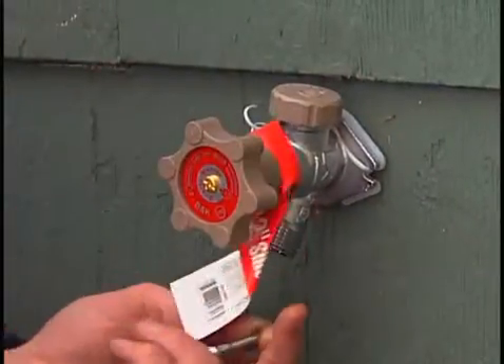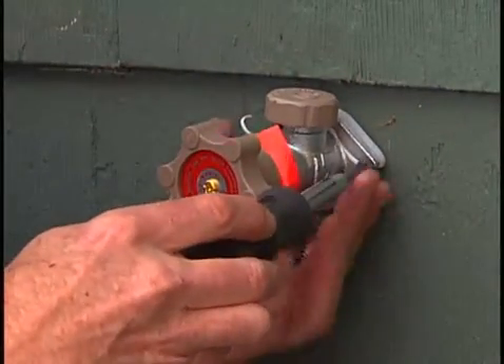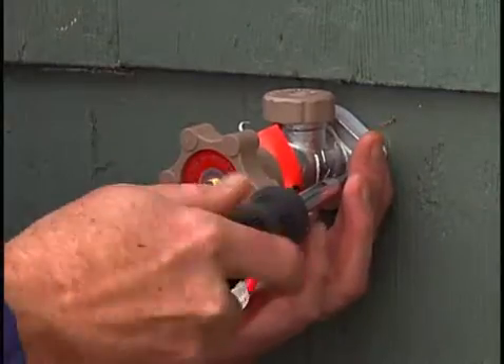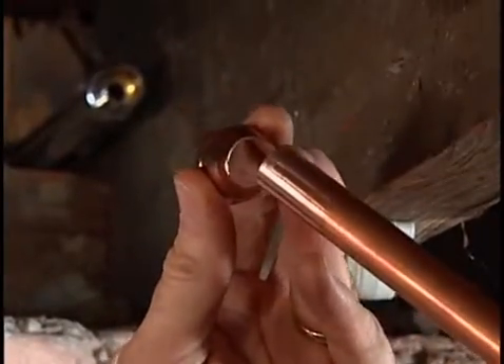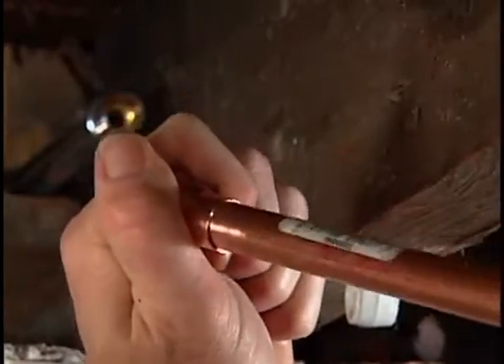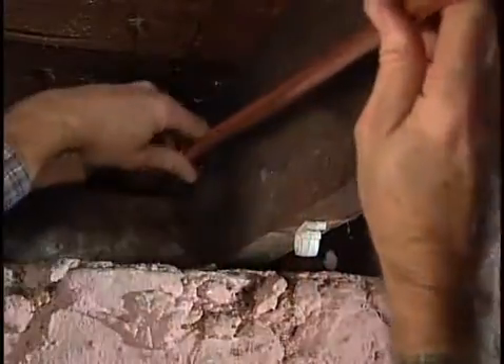Slide in the new freeze-proof faucet and temporarily secure it in place with a screw. Next, we'll dry-fit all the new plumbing parts and cut them to fit. First, fit a threaded coupler to the end of a new section of half-inch copper pipe, then screw the threaded coupler onto the end of the freeze-proof faucet.